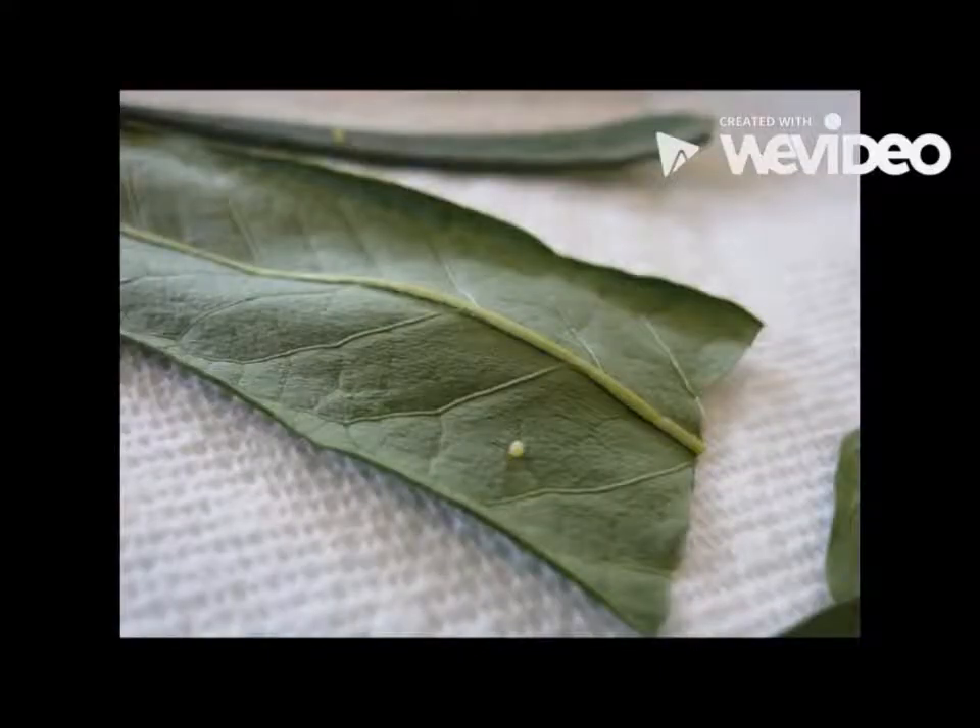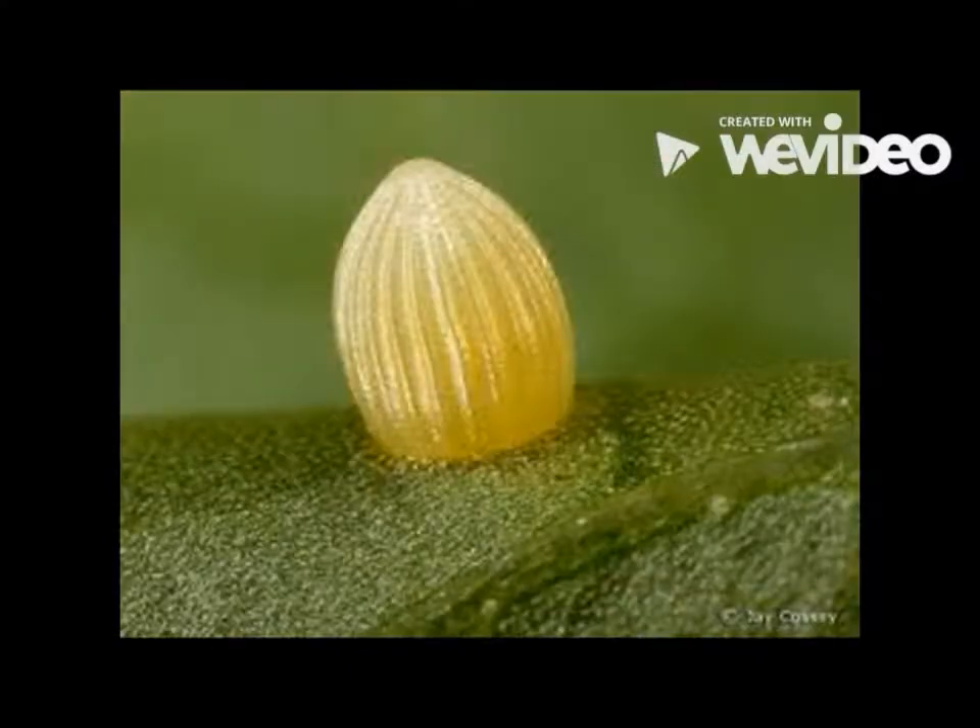Egg. The egg of a monarch caterpillar is no bigger than the head of a pin. Over a course of days it changes from yellow to clear. When it's fully clear it hatches, which takes a matter of five minutes. The egg must be laid on a poisonous milkweed leaf and sheltered. The leaf must be healthy and free of dangers like predators.